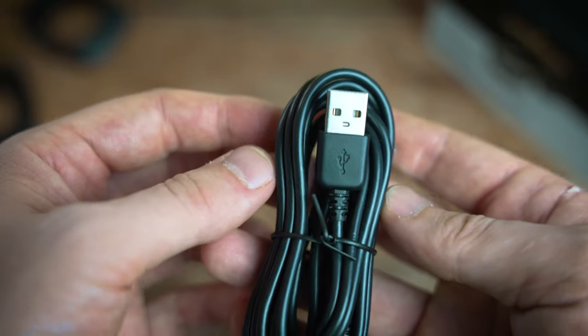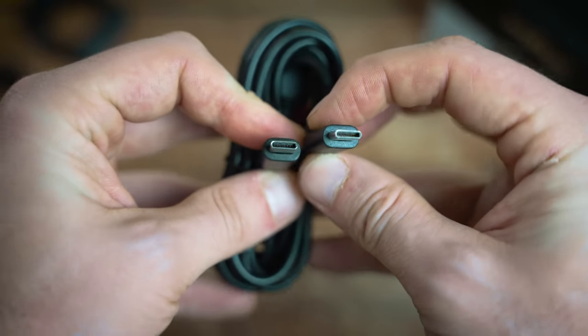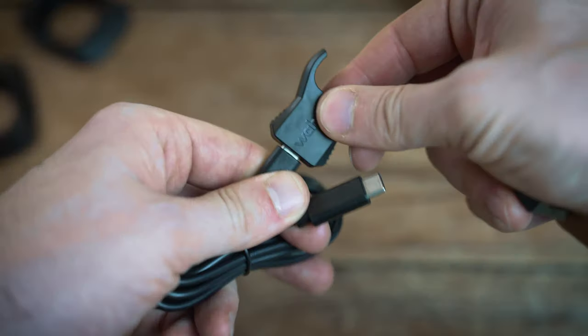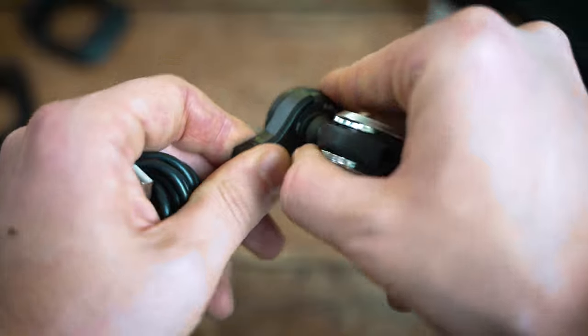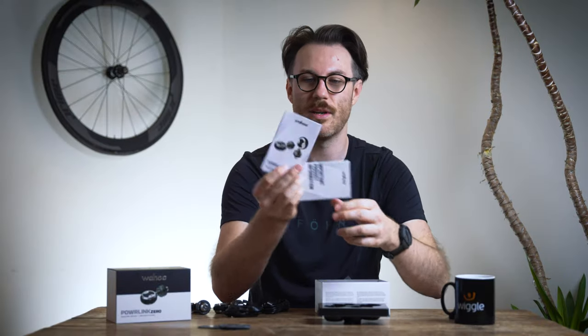In the accessories bags you've got the charger — it runs off a normal USB with a splitter cable that goes to two USB-Cs, which plug into the little units at the back of each pedal via metal contacts that just slide into place. You can charge both pedals at the same time — a nice easy click-charge system with one USB cable. There are also a couple of product information booklets included.